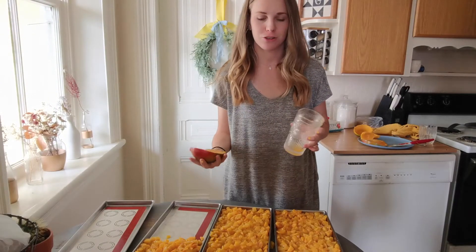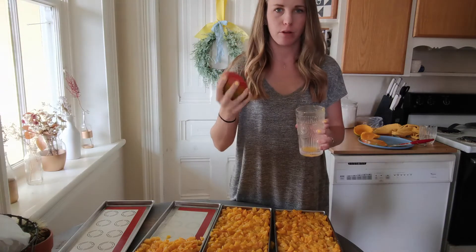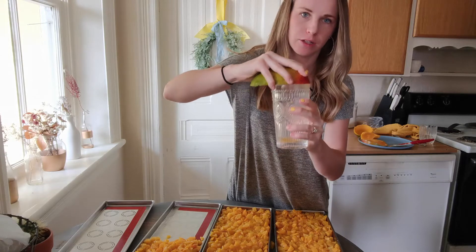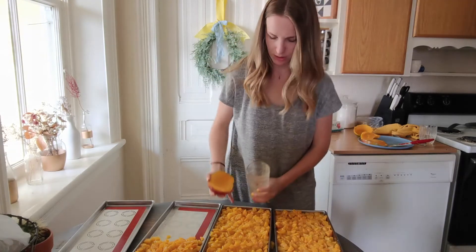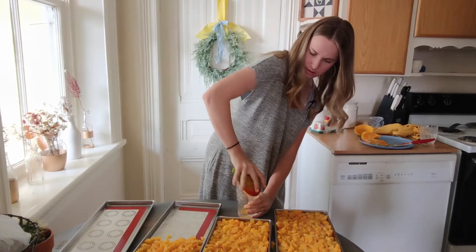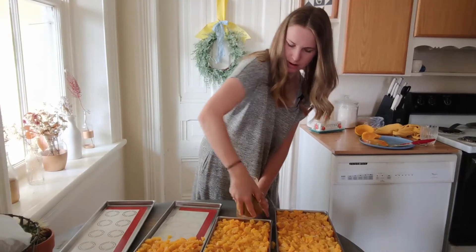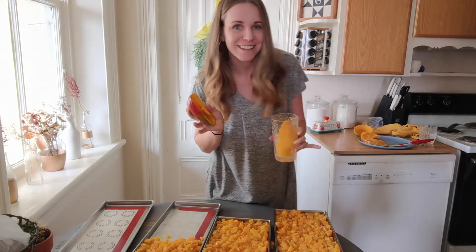I thought I would show you this fun mango trick while I was doing this. You cut your mango in half on the seed, and then to get the peel off, you put it on the edge of a cup and push it down — and it peels your mango for you perfectly. It's really easy and fun.